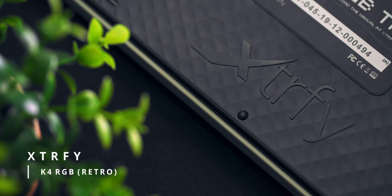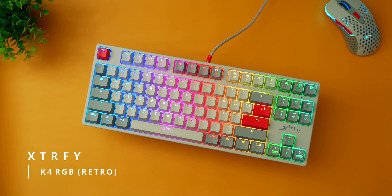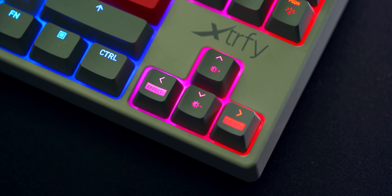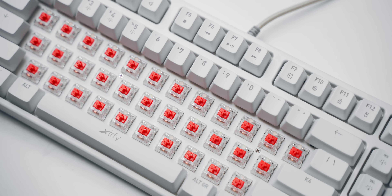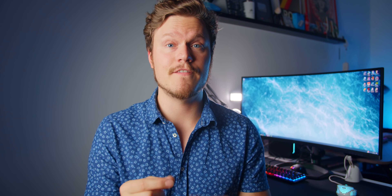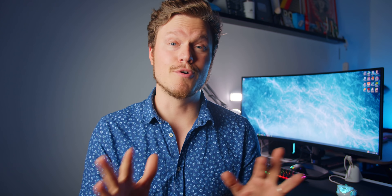Now let's move on to my honorable mentions. The first goes to the XTRFY K4 RGB — it's been on my editing desk since launch with this cool retro colorway. On paper it's nothing fancy and not the most amazing value at $99. The cable is non-removable, switches are not hot-swappable, and keycaps are not PBT. But I love this keyboard for one reason: all the large keys have sound dampening installed underneath, which makes a huge difference in how the keyboard feels and sounds.